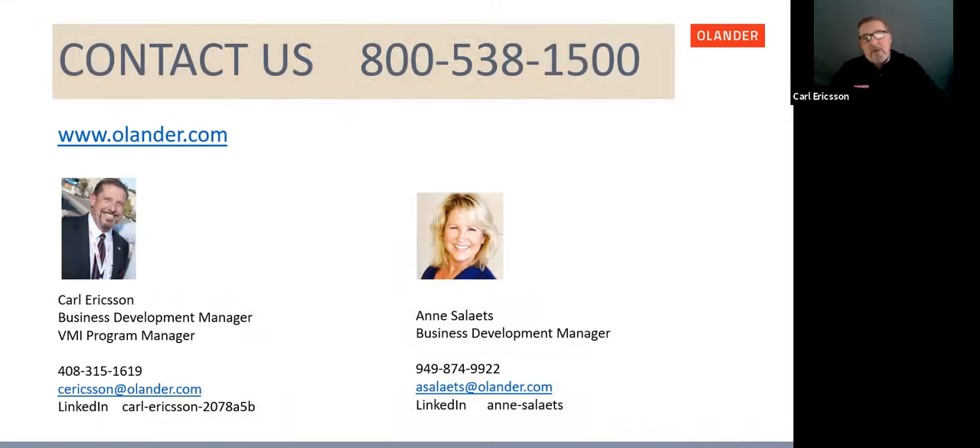Thank you for joining us today. We encourage you to contact us with any questions about the content of this webinar, Helicoil products in general, or any other commodities Olander provides. All contact information is on the slide. Please stay tuned for the Q&A coming up next.